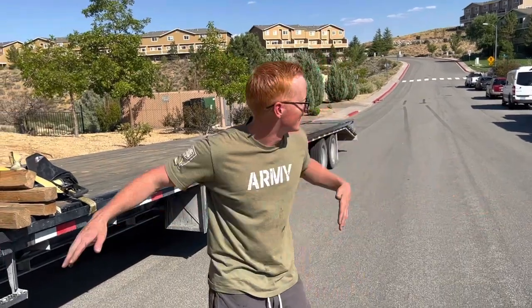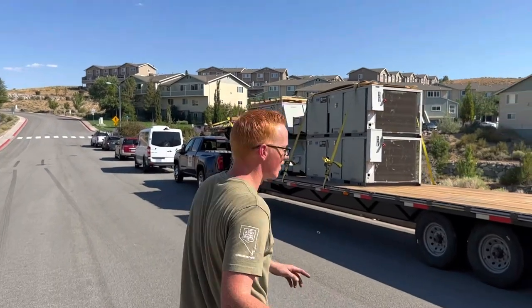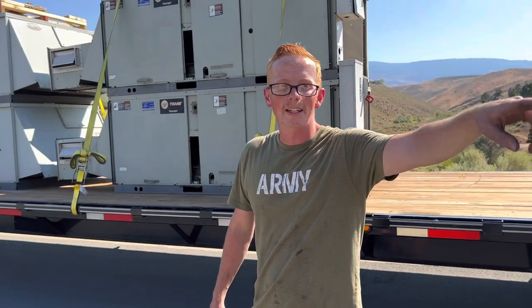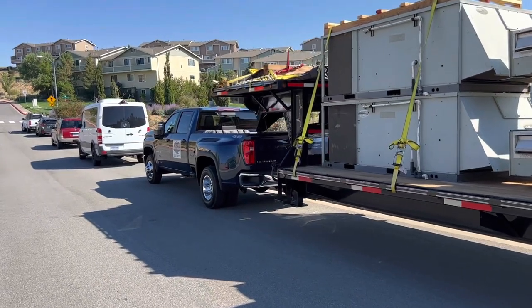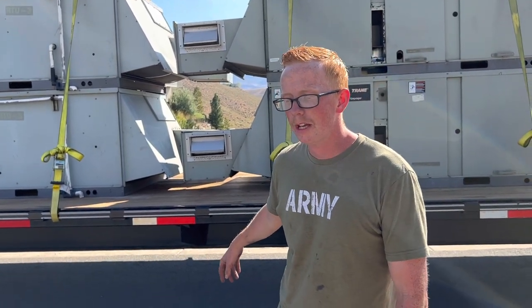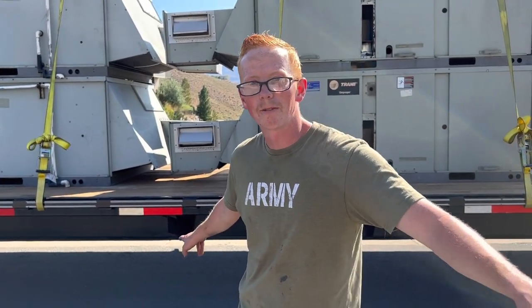Now we're going to go to our non-CDL setup which is right over there. Actually, that Chevrolet 3500 HD is the true newest member of the fleet. That Dodge Ram 5500 we picked up for about $65,000 and that trailer for about $18,000. This Chevy was actually $75,000—it ran about $10,000 more to have a regular truck versus the cab-and-chassis. This trailer we picked up for $19,000. This is a Techstar non-CDL 40-foot trailer, and both of them are 40-foot with mega ramps on the back.